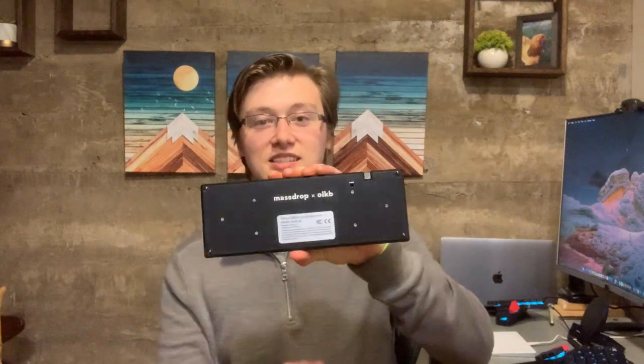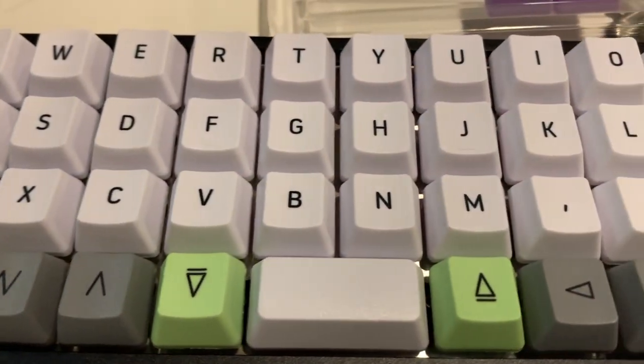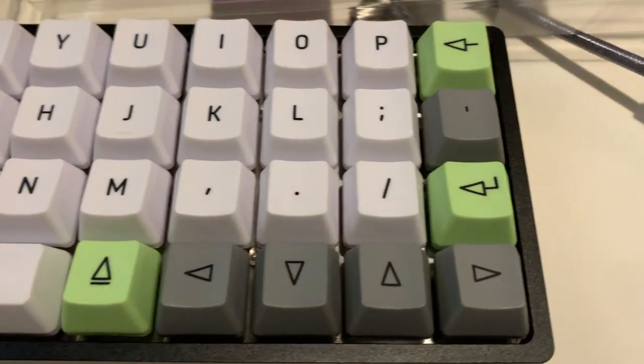I've been waiting for quite a while to make this video — something I've been looking forward to for almost two months. I've been waiting on some packages and parts to finally arrive at my doorstep. So today I'm going to be talking about this Planck keyboard. As it says on the back, this is the Massdrop OLKB keyboard — the Massdrop Planck — and it's super cool.